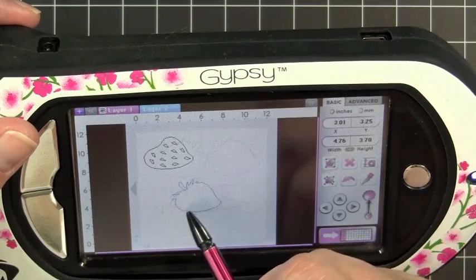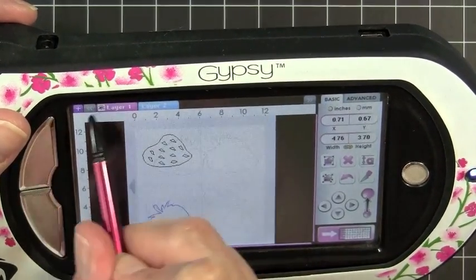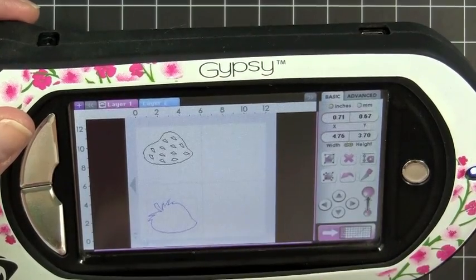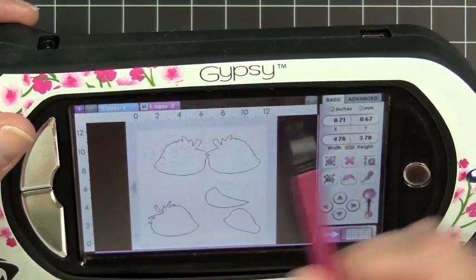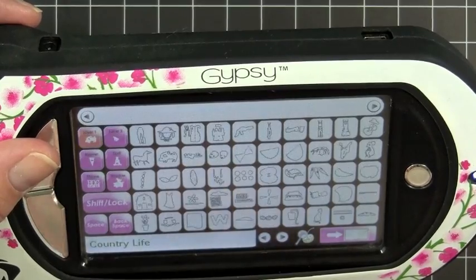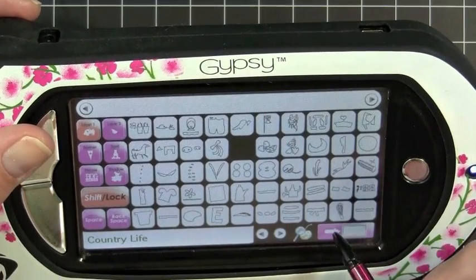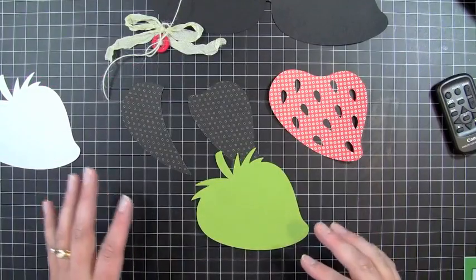I'll cut this piece out in white, so I'll just put this down here. I'm going to turn this off just so you can see what the mat looks like — I'm turning off layer 1 by selecting the eyeball. Now you can see that layer 2 just has these two images on it. It makes it a little easier to see. So I'm going to go ahead and cut these out. I didn't cut out the leaf to the stem — I'm just going to leave that because I'm actually going to put a bow there and you won't see it anyway.